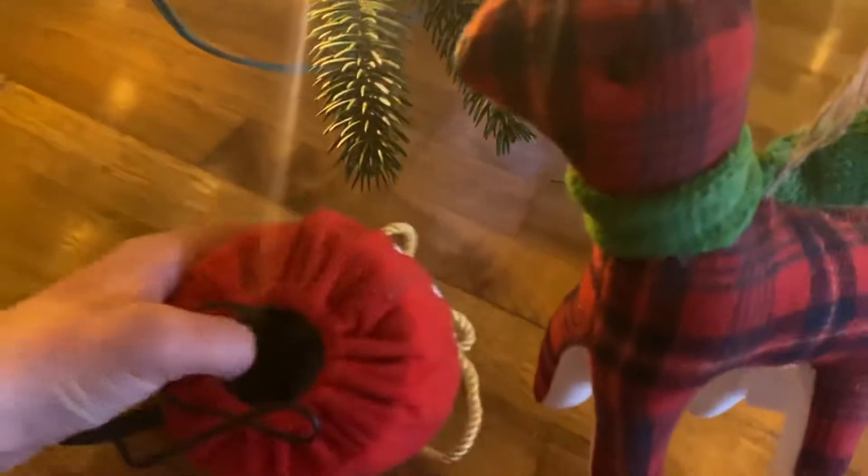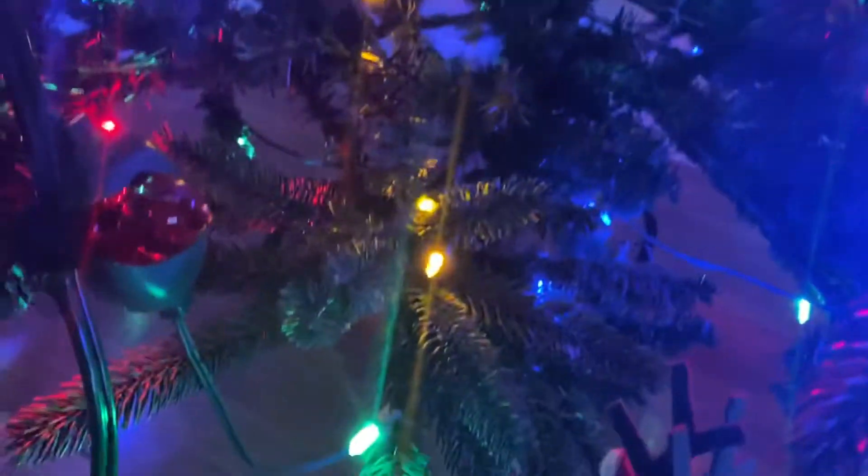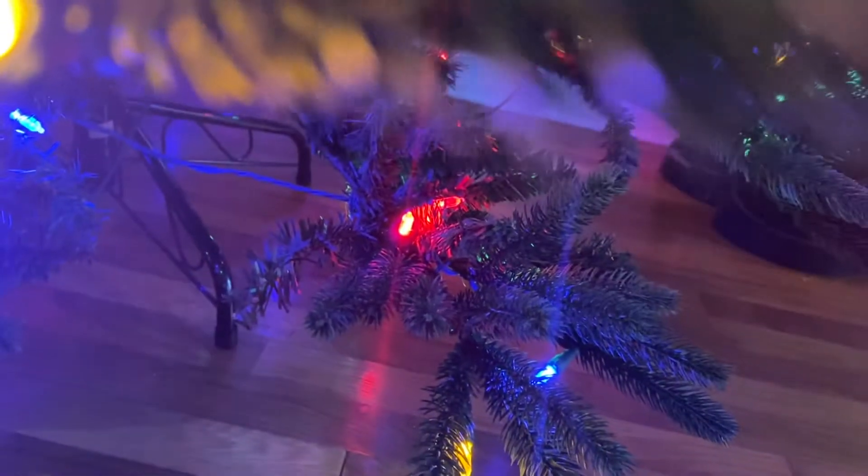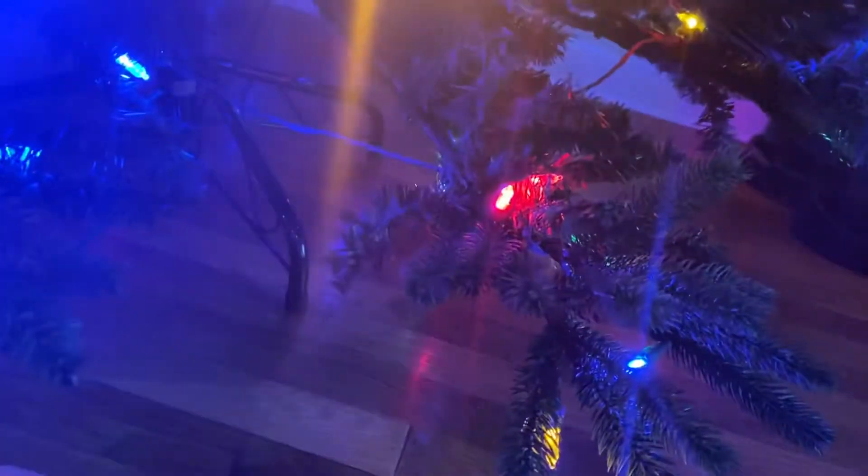Here's another thing I just want to show you on the tree real quick before I end this video. I'm not going to turn the volume on too loud since nobody's awake in the morning — it's like the ascended call that I walked all the way up the ladder.